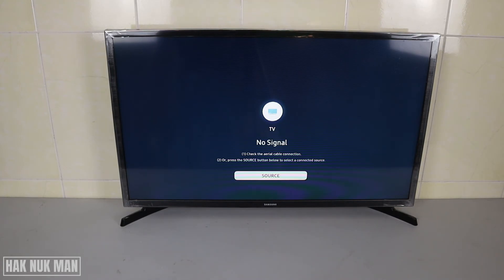That's all for my suggestions on what to do when your Samsung Smart TV connects to Wi-Fi but doesn't provide internet. I hope you succeeded in solving your problem, and thank you everyone for watching this video.